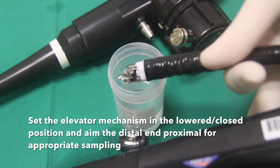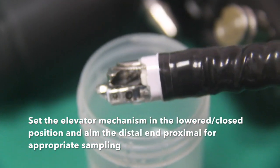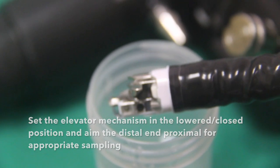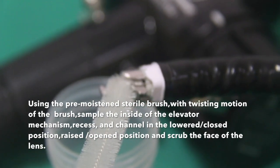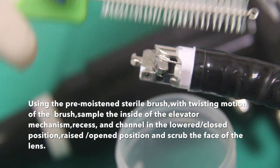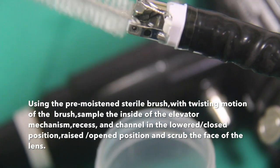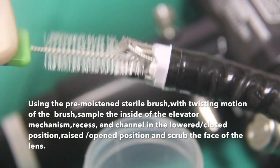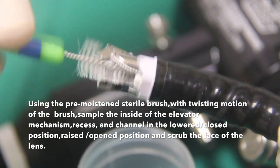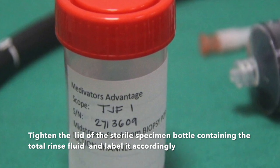Set the elevator mechanism in the lowered or closed position and aim the distal end proximally for appropriate sampling. Using a pre-moistened sterile brush with a twisting motion, sample the inside of the elevator mechanism recess and channel in the lowered closed position. Raise to the open position and scrub the face of the elevator. Tighten the lid of the sterile specimen bottle containing the total rinse fluid and label it accordingly.